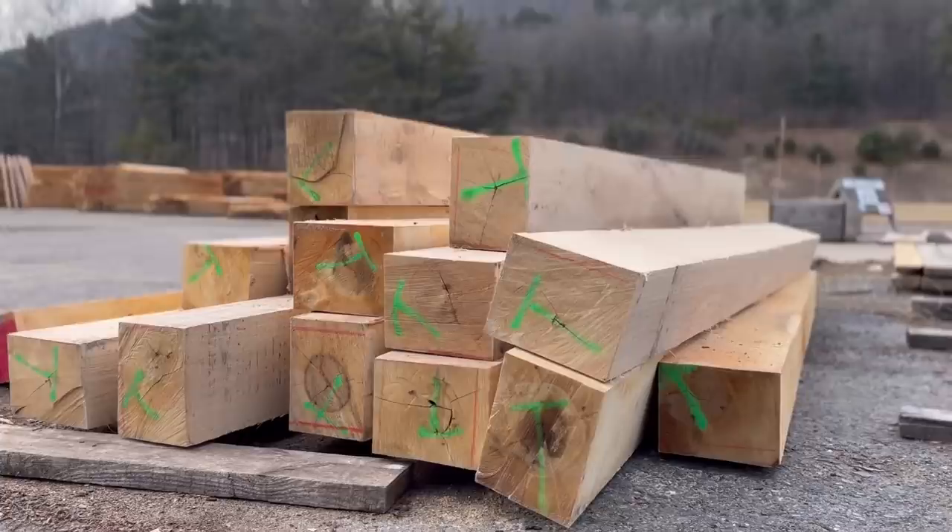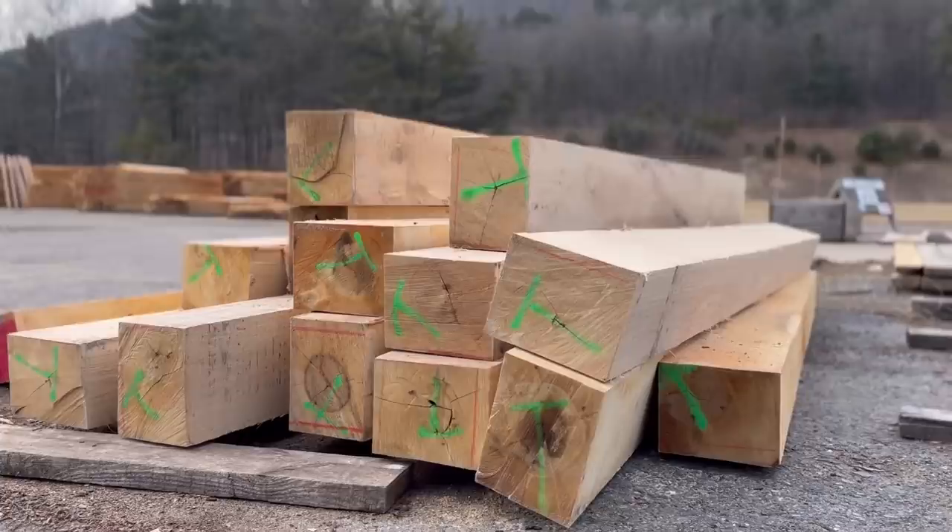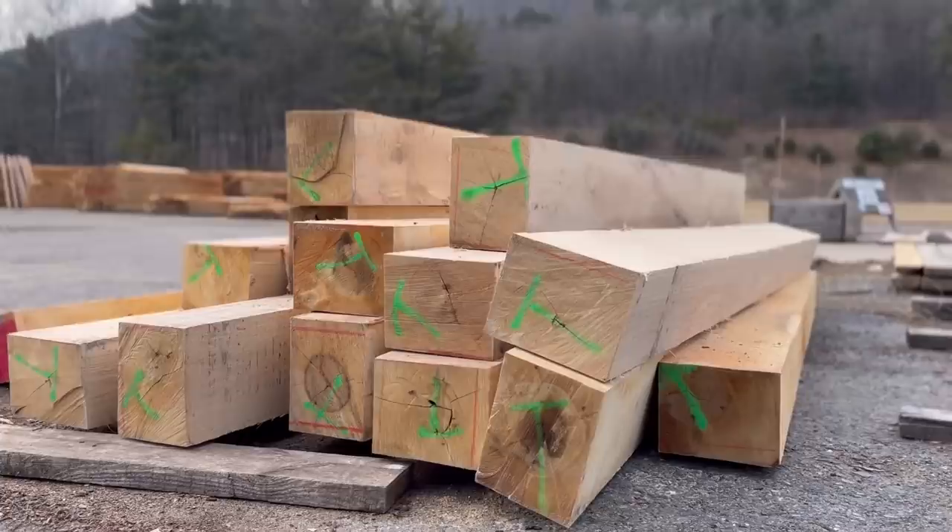We are done for today and we got 14 ties done, so that's pretty good. You can put as many ties in a bundle as you want, but we usually do 20, so we're down six — but it's good for a day, especially since it's a practice day.